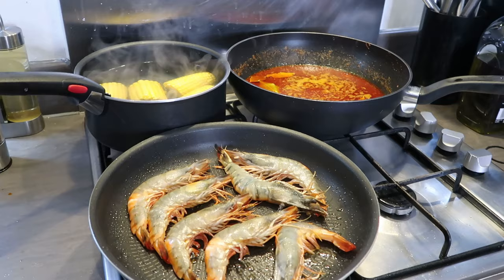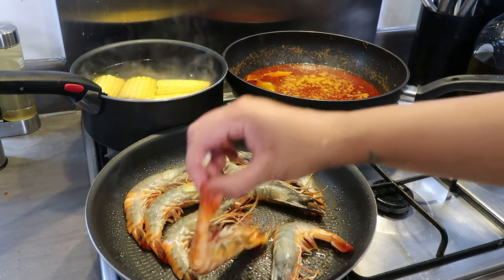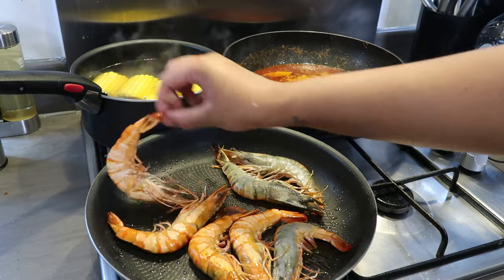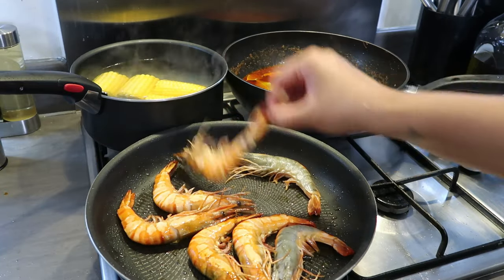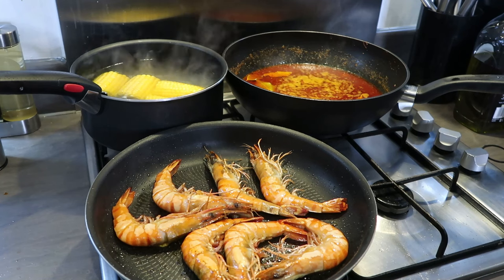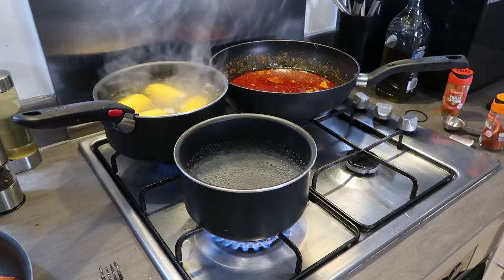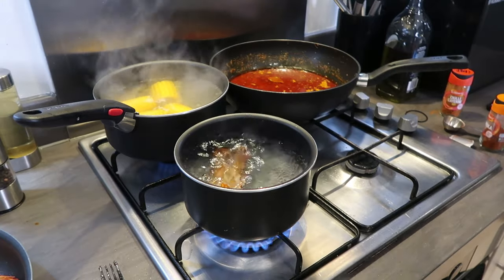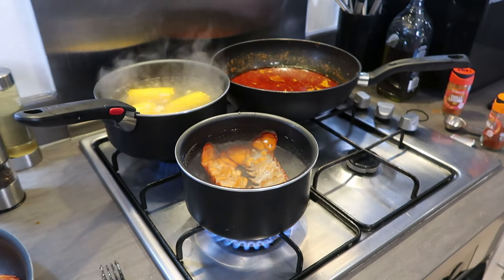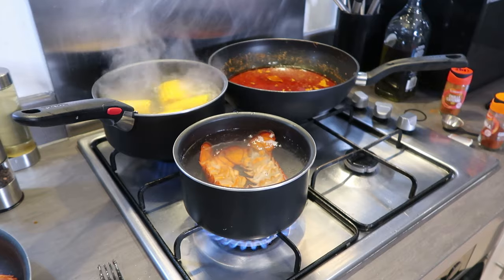The corn goes in for eight minutes — I feel like I'm multi-tasking to the max! Ideally you don't use your hands, but my forceps are in the sink. The corn cooks for another three and a half minutes. The prawns are ready now, so I'm going to cook the lobster — that literally goes in for five minutes. When everything's done you just put it all in the sauce and give it a little simmer.